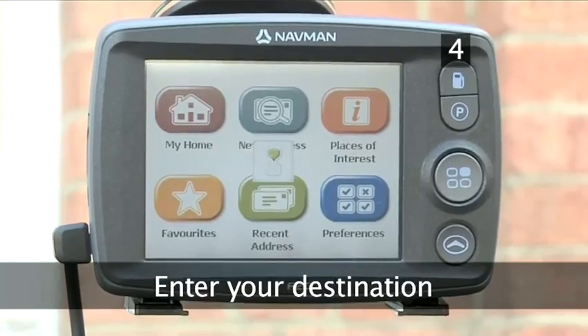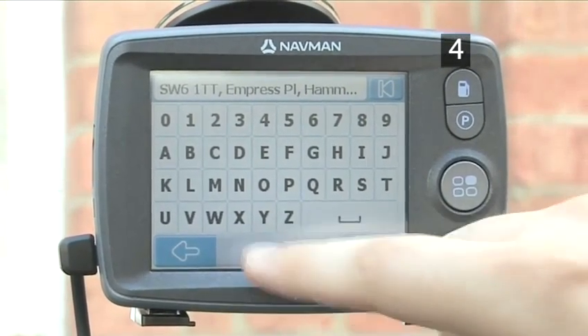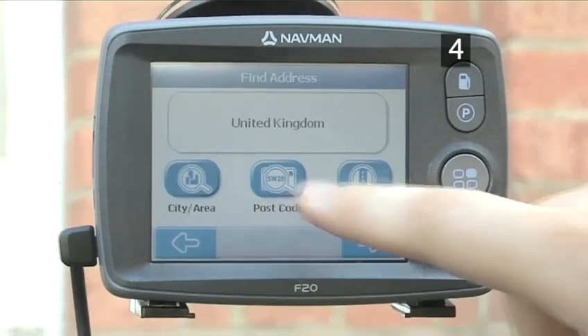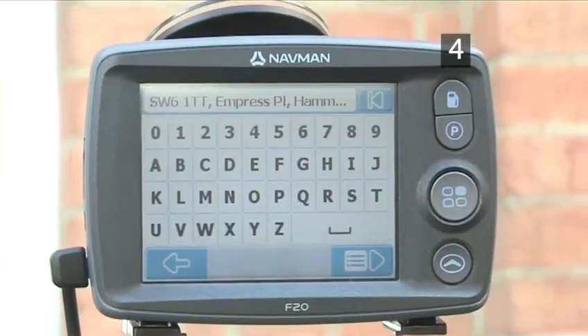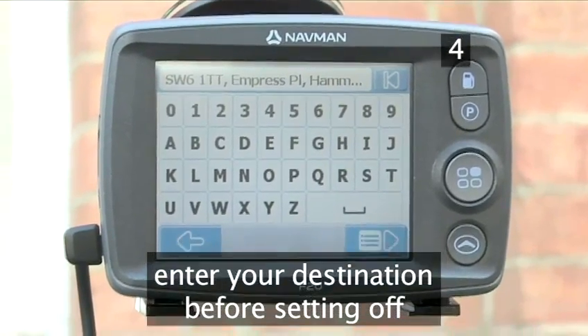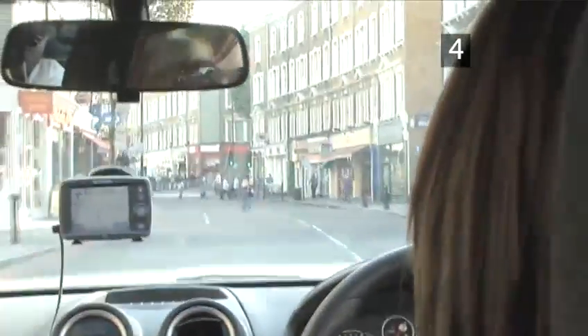Enter your destination. Decide where you want to go and enter the information into your SatNav. It has a pre-loaded road map that is searchable by place, road name, or postcode. Make sure you enter this information before you set off on your journey — trying to do so whilst on the road is distracting and potentially dangerous.